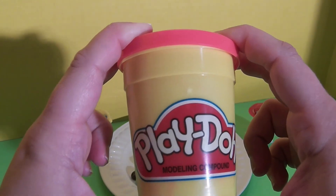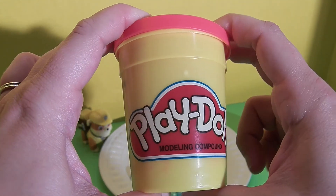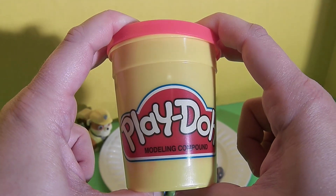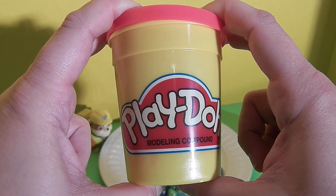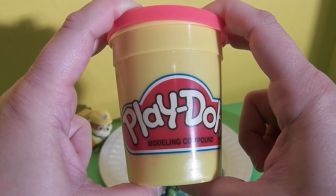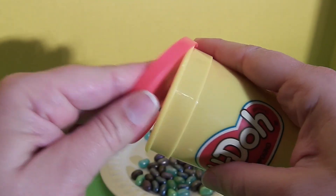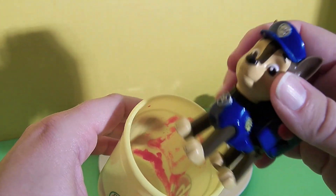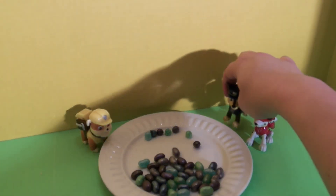Friends, I have this Play-Doh container that Rubble and Marshall have brought, and I asked you guys to make a guess in the comments — is there really Play-Doh in here, or did Rubble and Marshall trick us and put something else in here? Last time Rubble brought Play-Doh, there wasn't any Play-Doh in the container — it was Marshall in the container. Make your guesses in the comments and I'm going to open this up. That's not Play-Doh. It's Chase!